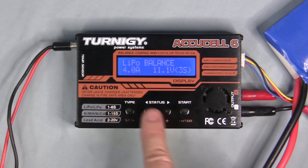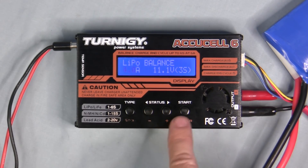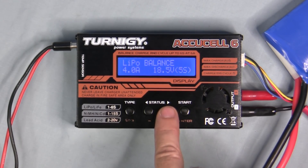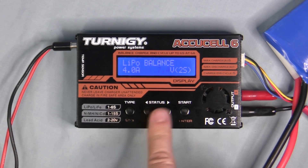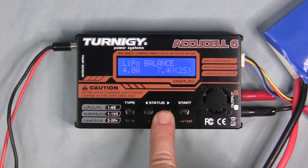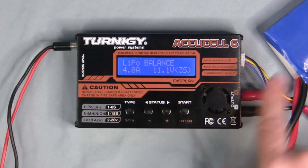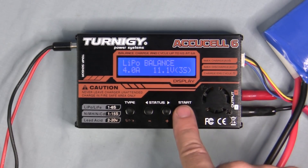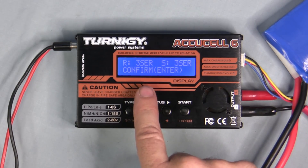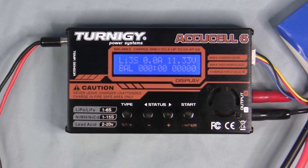Hit enter — it's currently set to 4 amps, which you can adjust up or down. Hit enter again to set the cell count — right now it's 3S, but you can go up to 6S. In balance mode it only goes down to 2S since you don't need to balance a 1S battery. We'll keep it at 3S and hit enter. Once the battery and balance lead are connected, push and hold enter. It performs a battery check, confirms it recognizes a 3S battery matching our input, and begins to charge.